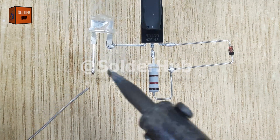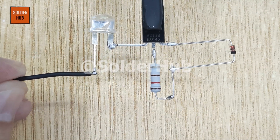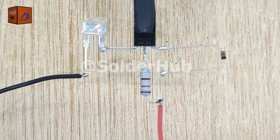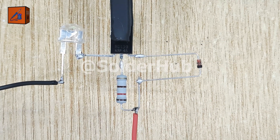Now it's time to connect the power supply. I'll solder the negative wire of the 3.7V battery to the negative pin of the LED, and the positive wire to the negative pin of the Zener diode. At this stage everything is ready. When I connect the battery, nothing happens — the LED does not glow.